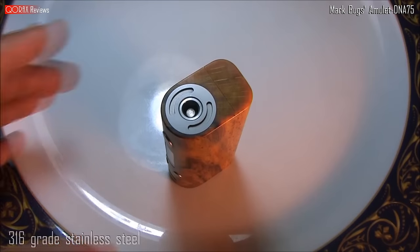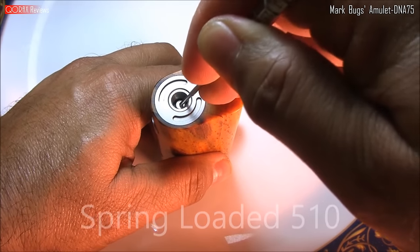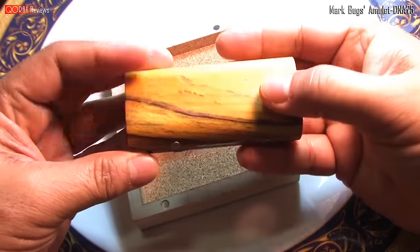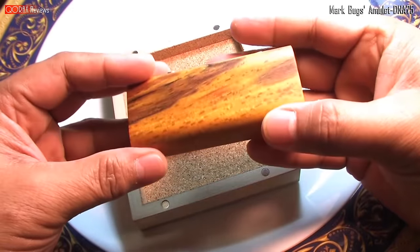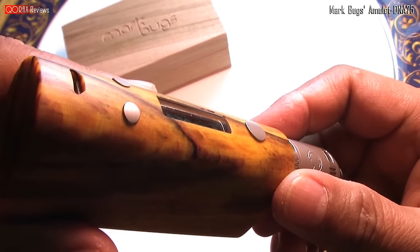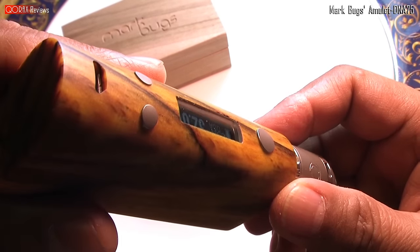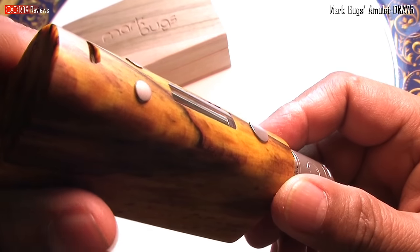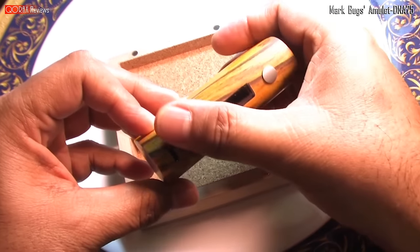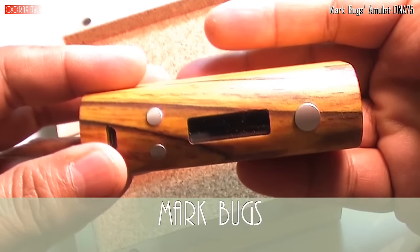Media-blasted 510 enclosure, which is spring-loaded by the way — no wobble here. The control surface is where all the magic happens. The display screen is flush mounted, and it is not a straight cut plastic — it is contoured in the shape of the surface. Same with the three sets of buttons made of 316 stainless steel, media-blasted finish, and they are also curved at their surfaces matching the body contour. Fascinating indeed — very Mark Bugs.